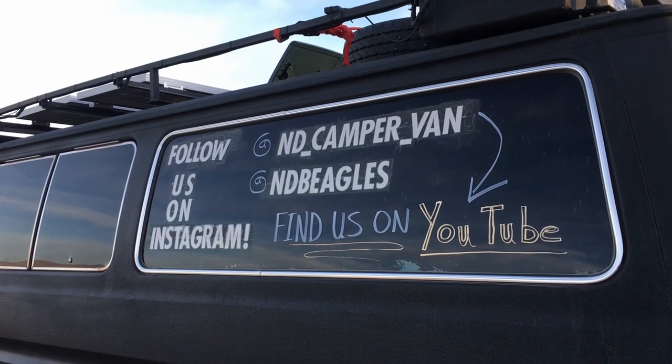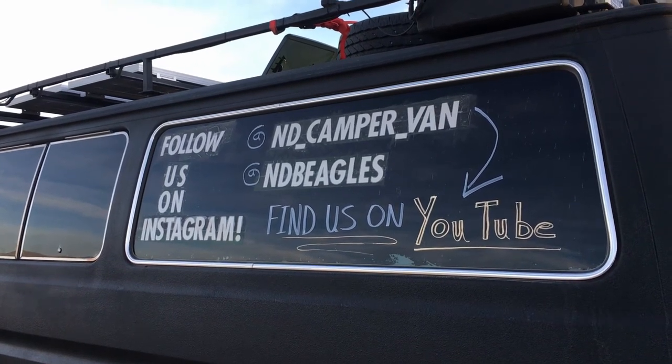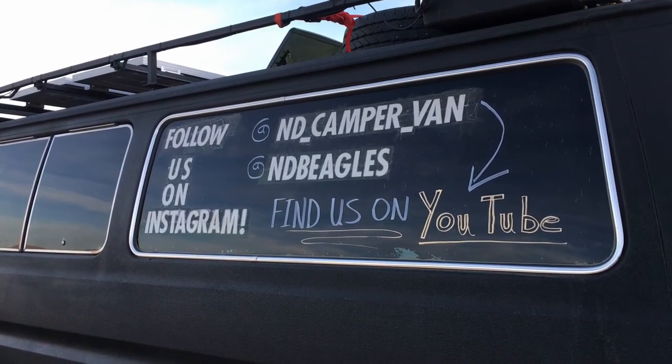Turned out great. How is it insulated? I could have done a better job — there's reflectix on the roof underneath. ND Camper Van — yep, all right. I've been meaning to get a nice sticker.